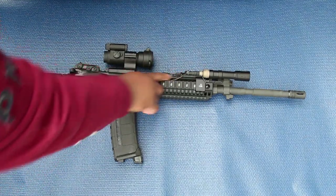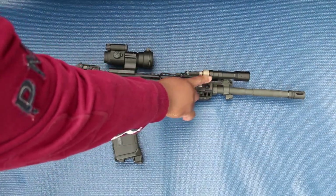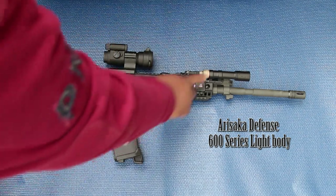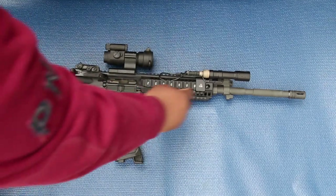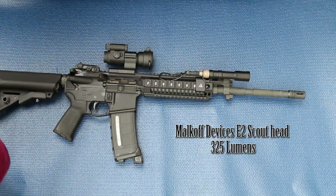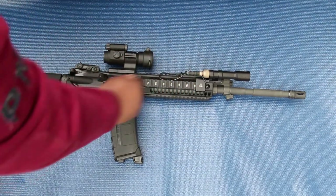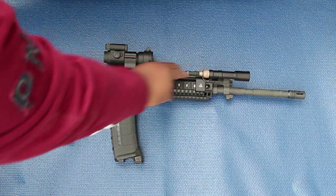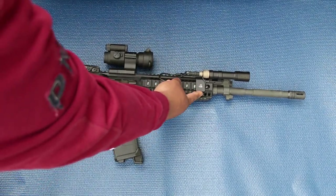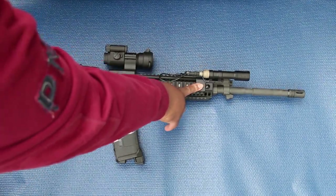Up front, I have a Surefire SR07 switch with an Air Socket Defense body — I'll pull the correct name up on screen — which is a little cheaper than buying the actual Surefire light, and a Malkoff Devices head on there. I'll put the specs up on screen also. This is going to be a Surefire UE07 cap in FDE, and a Travis Haley Thorntail SBR offset mount.